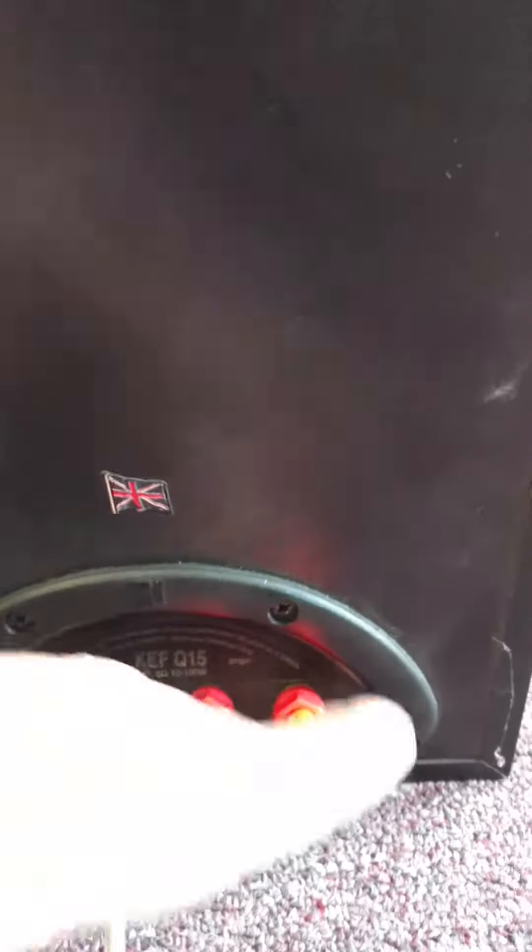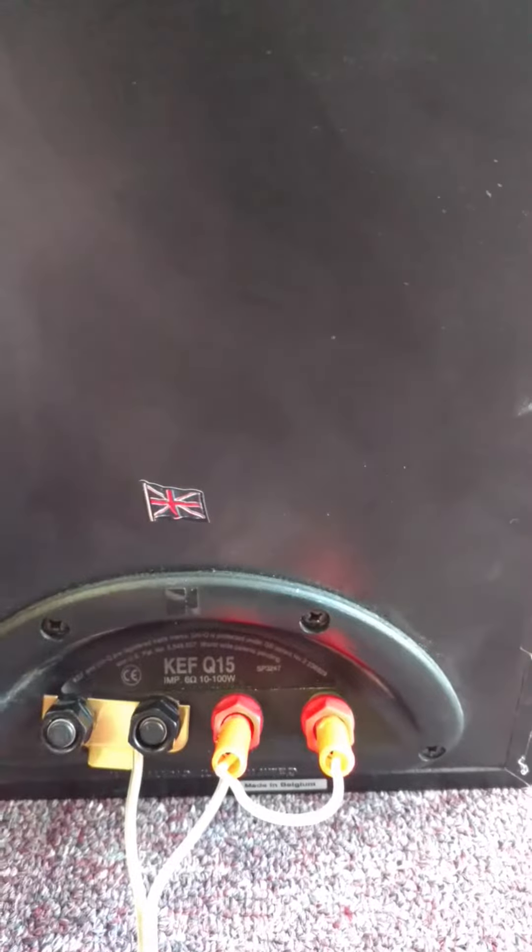But if you don't bi-amp, then you just let the crossover inside do its thing — and you just heard how it sounds. It sounds freaking amazing.